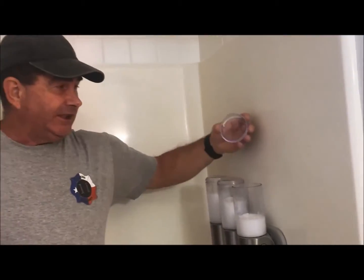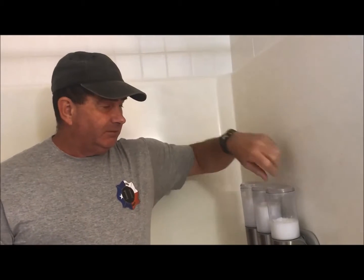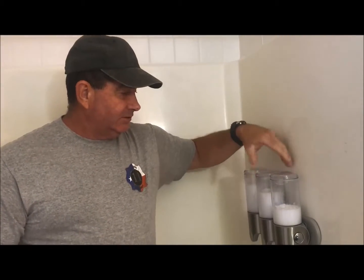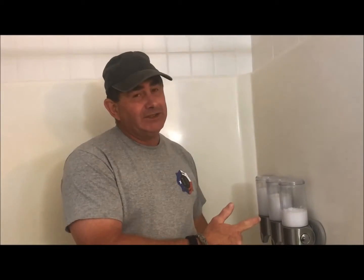The tops come off, so it's easy to fill your dispensers when they go empty. The thing I like about them most is they are clear, so you can see exactly how much is in there.